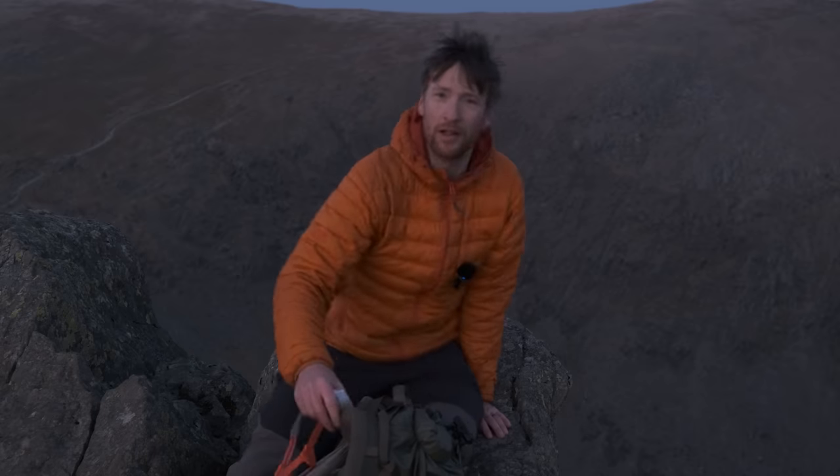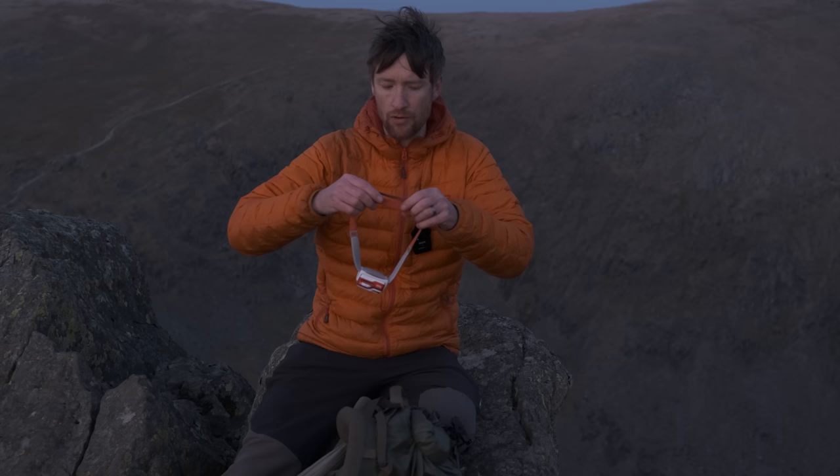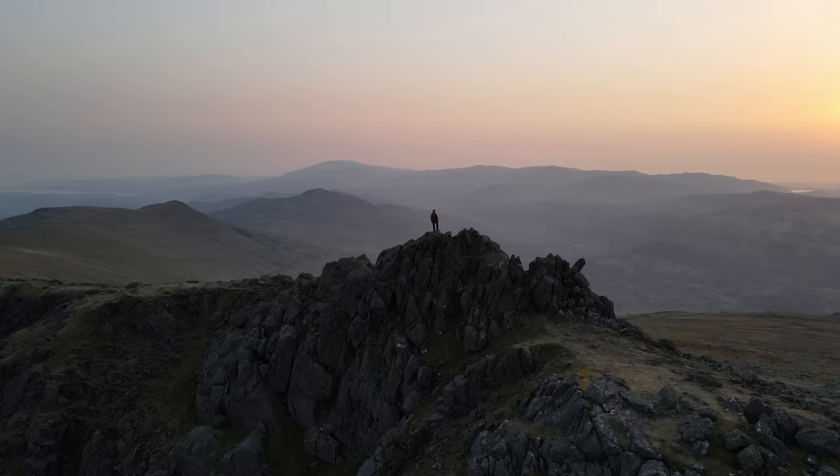After a lovely, wonderful hike and a beautiful sunset shoot from here, the summit of Dow Crag, darkness will soon be upon us.